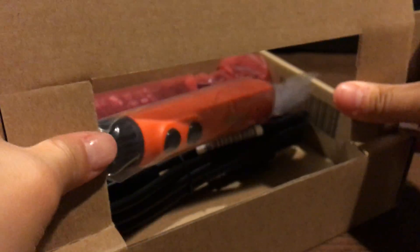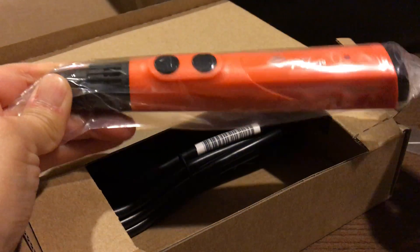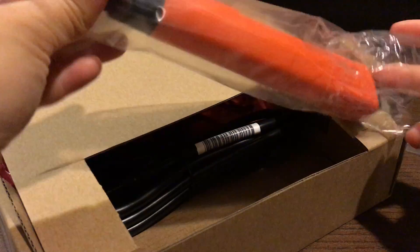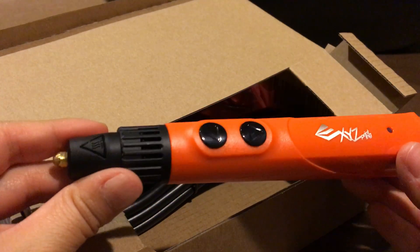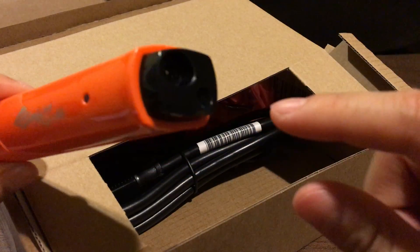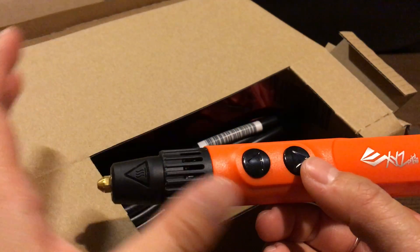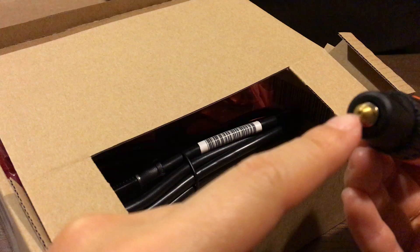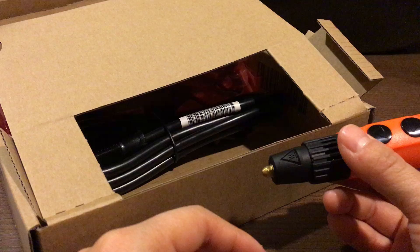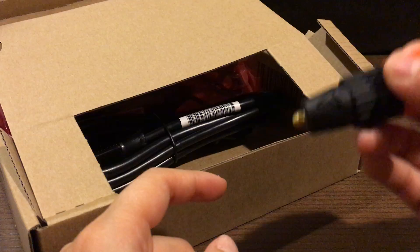The basic mechanics of a 3D printing pen are that you insert the plastic on one end, and the pen heats it, controlling for temperature and speed. It then comes out on the other side through the nozzle, and as you draw, the material cools very quickly so that you are able to form shapes as you go.